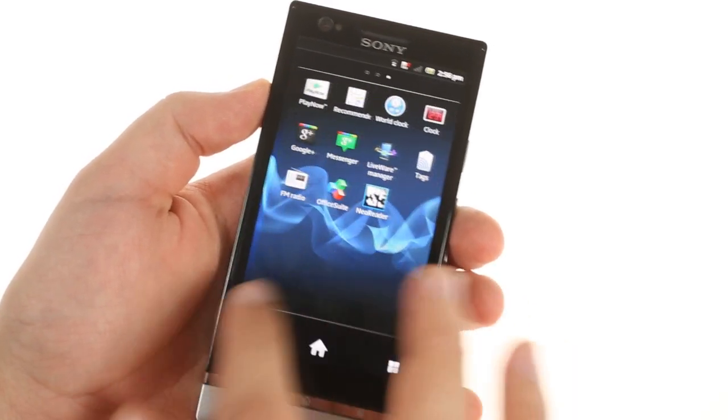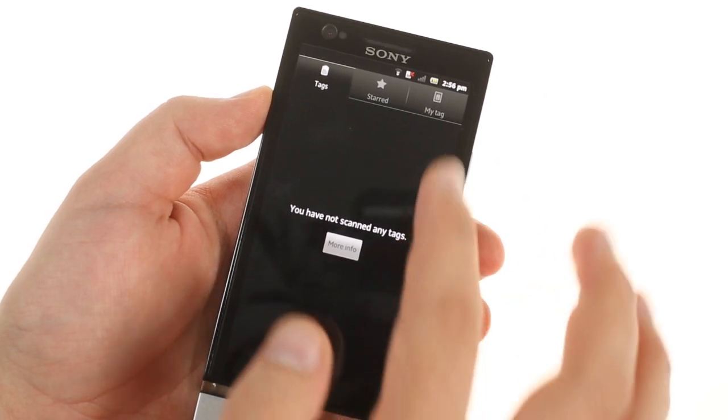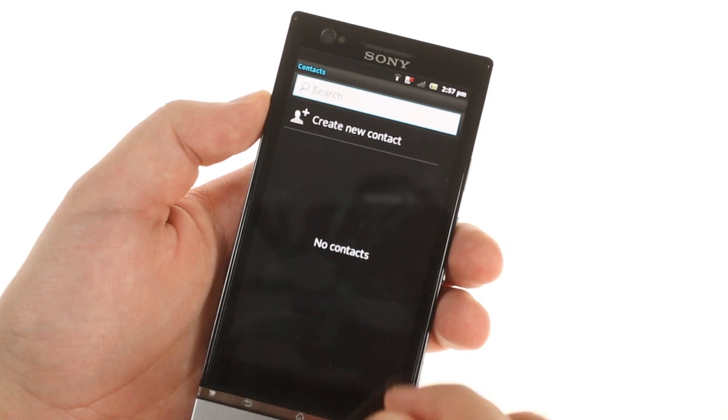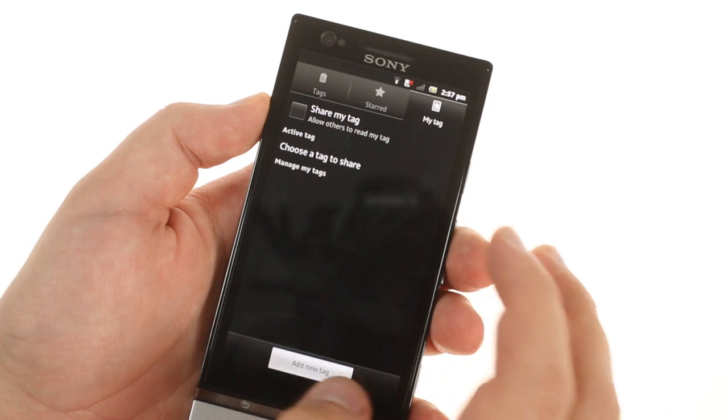The Xperia P has NFC connectivity, though unlike the Xperia Solo, there aren't any NFC tags included in the box. You do get the Excellent Tags app, which can be used both to scan tags and to create custom tags you can share, like your contact info.